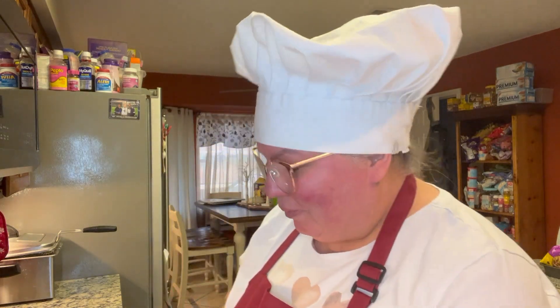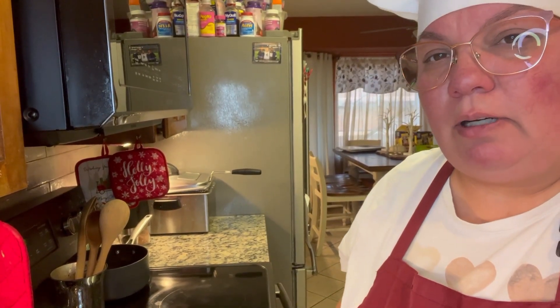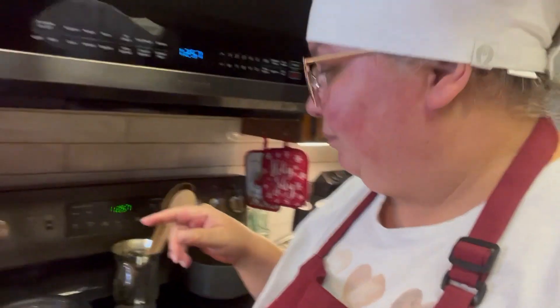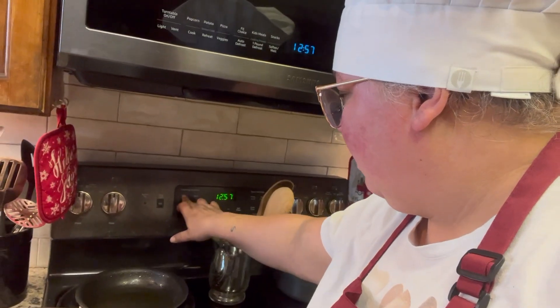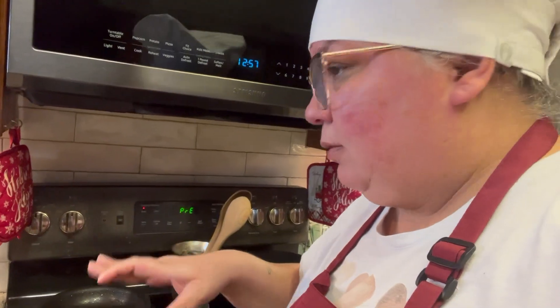My dog wants to play with her toys, so what I'm going to do first is preheat my oven. Sorry guys, I don't know what happened — camera quit. So let's get back to it. I'm going to preheat my oven to 350 and we got that preheating.